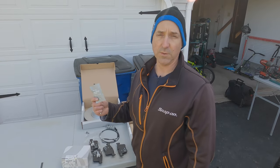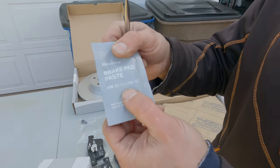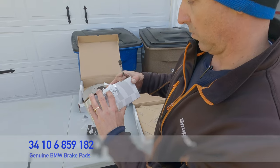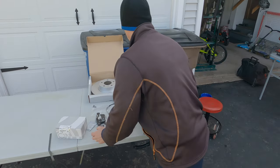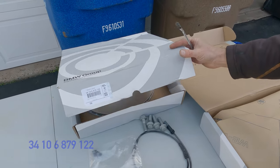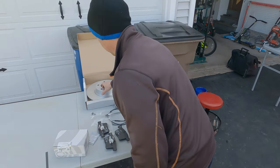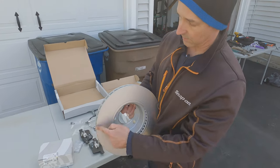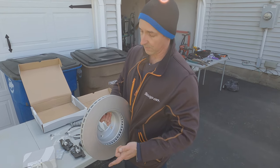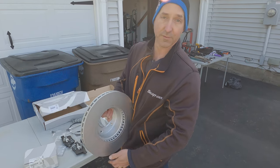We're using all genuine BMW parts: brake fluid paste part number 83 12 2 296 187, genuine brake pads 34 10 6 859 182, and rotor 34 10 6 879 122. There's a big misconception that you have to spray and clean these rotors. They come with an anti-rust coating already built in, so you don't have to clean them. They're not oily, so don't spray them with brake clean — when you brake it will clean off the surface and help reduce rust buildup.